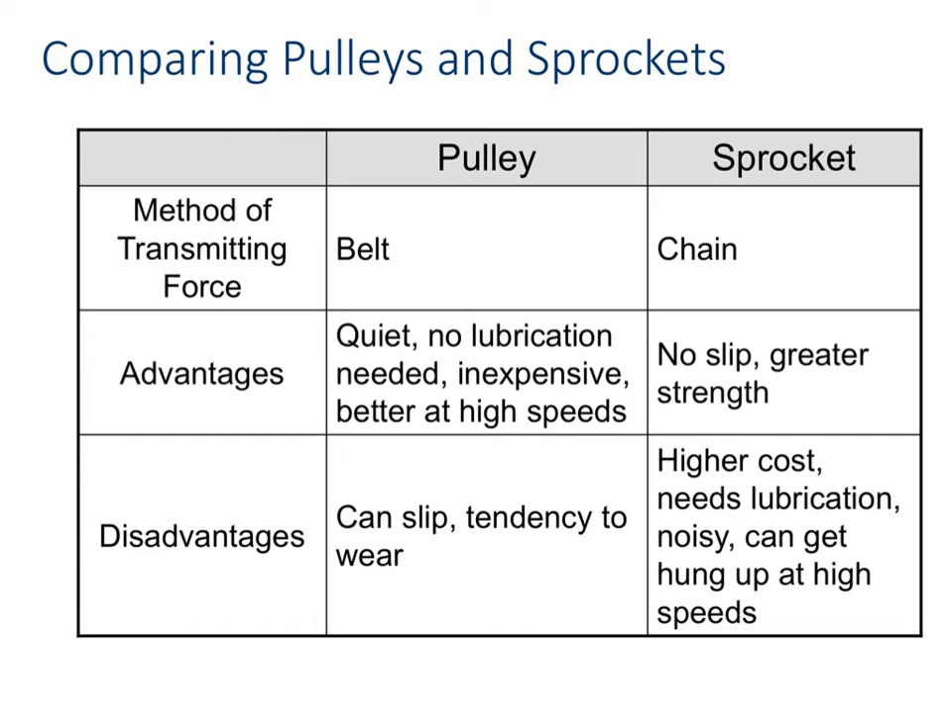Let's go ahead and compare pulleys and sprockets. With pulleys and sprockets, one's got a belt and one's got a chain. With the sprocket, you have a little less chance of slip because of the chain, and you get greater strength because it has more ability to grip. The good thing about pulleys, though, is they're quiet, they don't require any lubrication, they're inexpensive, and they're better at high speeds.